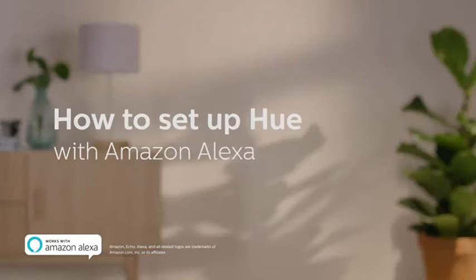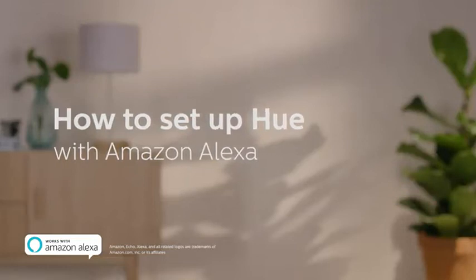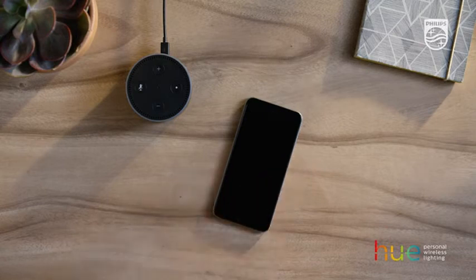How to set up Hue with Amazon Alexa. With the help of Amazon Alexa, you can control your lights with your voice.